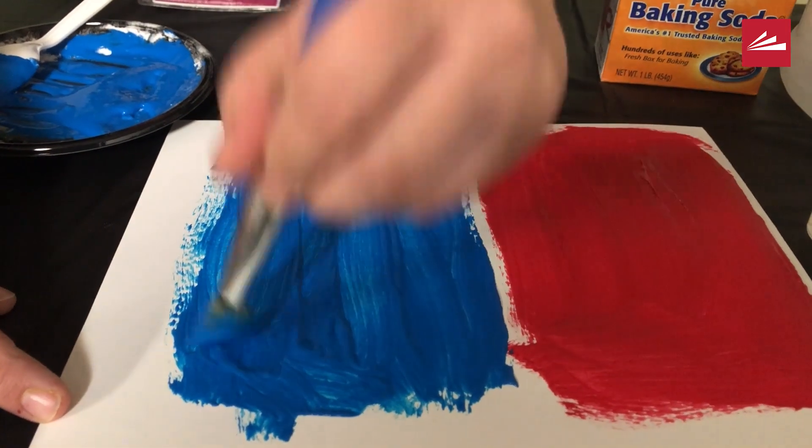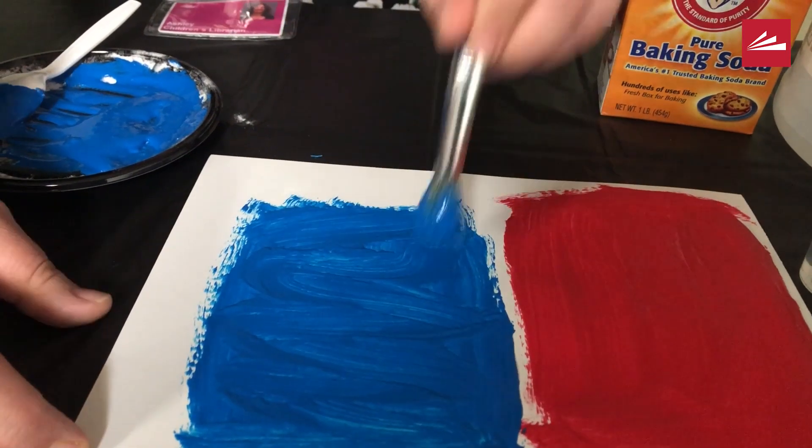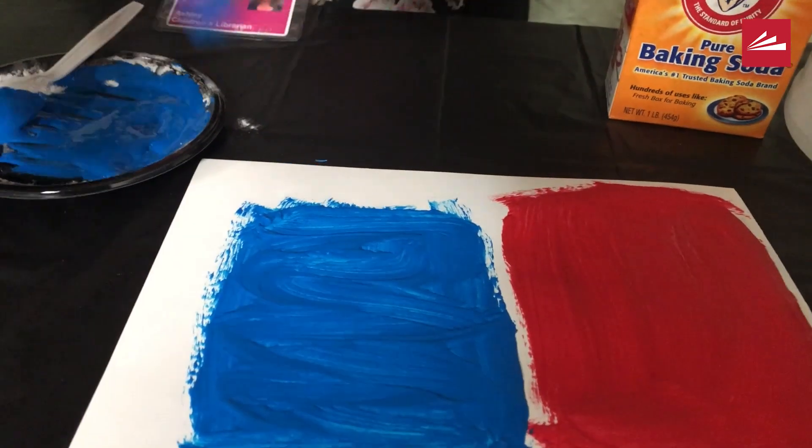Don't be shy with how much you're using. Parents, this is going to be a fun, messy activity. Let your kids be as wild as they want.